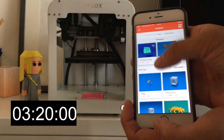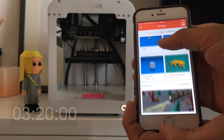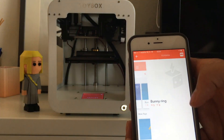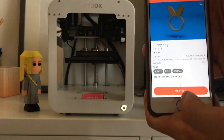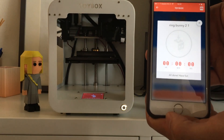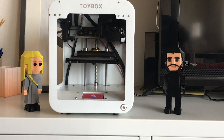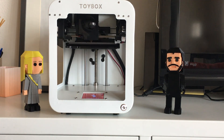We can just go ahead and print here, or we can skip this and go straight to the catalog and find something to print. So I'm going to print this bunny ring. And then you just hit print. It just needs a second to heat up and should start printing any second now.